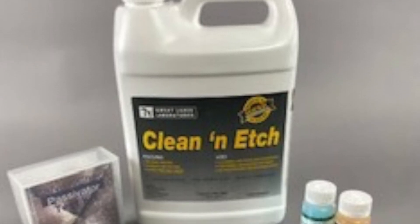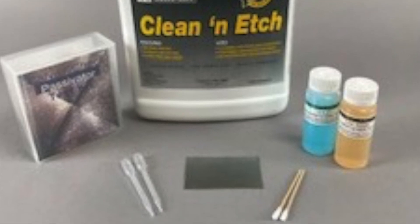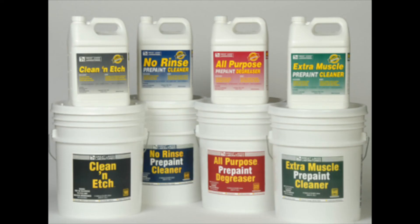Choose Clean and Etch for your next galvanized project and contact us for a passivator test kit and samples of our other products.